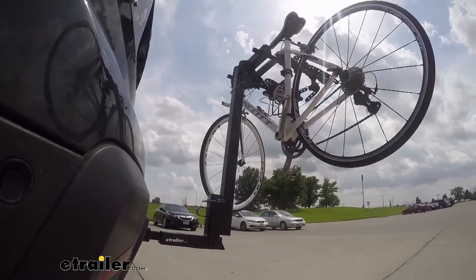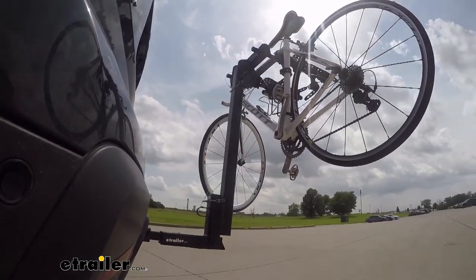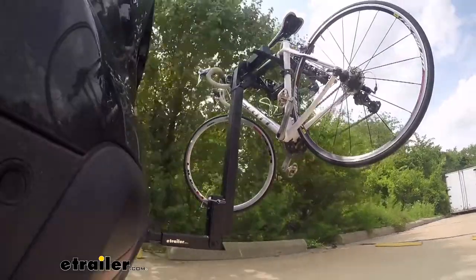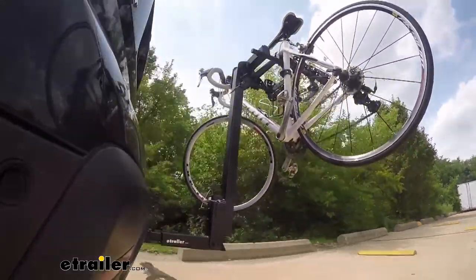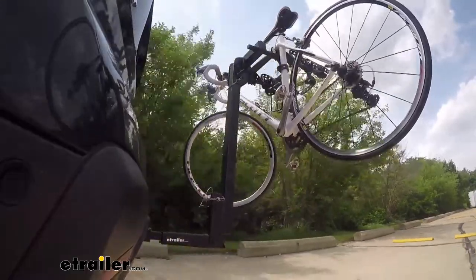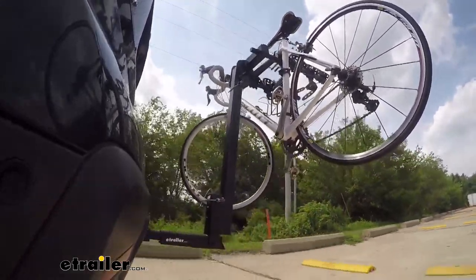This is our test course. Let's start with the slalom — this shows side to side action, such as turning corners or evasive maneuvering. Then onto our alternating speed bumps — this shows twisting action, such as hitting curbs, potholes, road debris, or even uneven pavement. Last of all, the solid speed bumps — this shows up and down action, such as driving through a parking lot or parking garage, or driving in and out of a driveway.